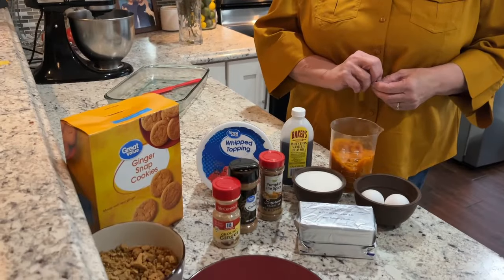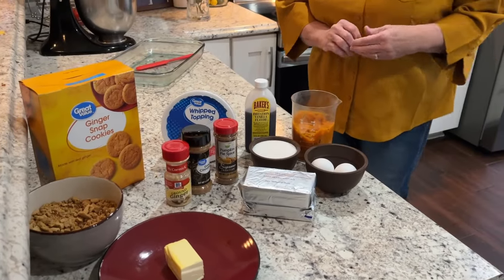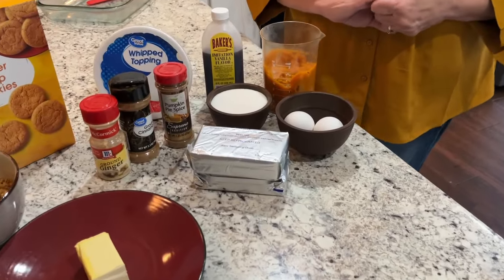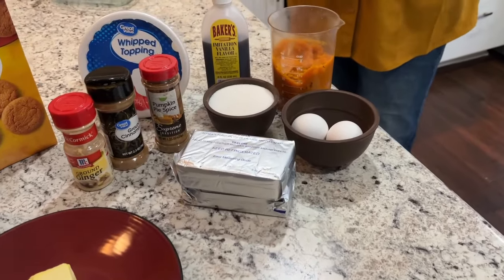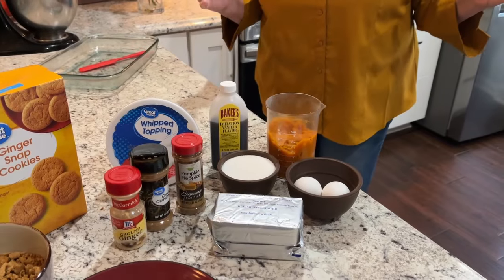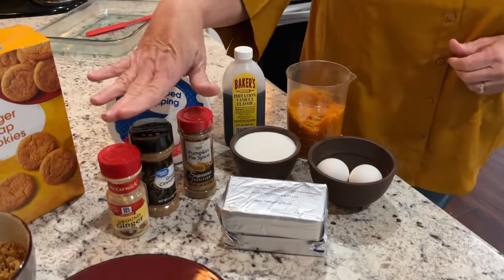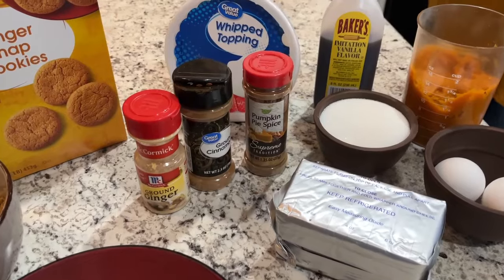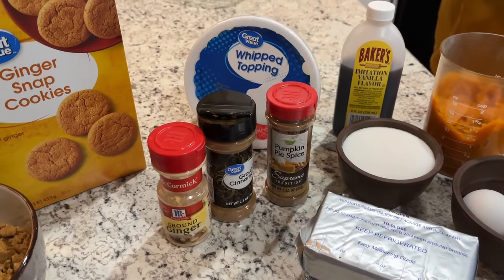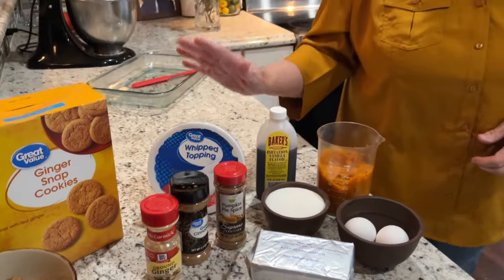Starting with the crust: the ingredients are one and a half cups of crushed ginger snaps and half a stick of unsalted butter. The cheesecake layer has two blocks of cream cheese, two eggs, one cup of sugar, and a teaspoon of vanilla. Then for the pumpkin layer, we've got a cup of pumpkin puree, some spices — pumpkin pie spice with a little extra cinnamon and ginger. After everything's finished, we'll add whipped topping and a few more ginger snaps.